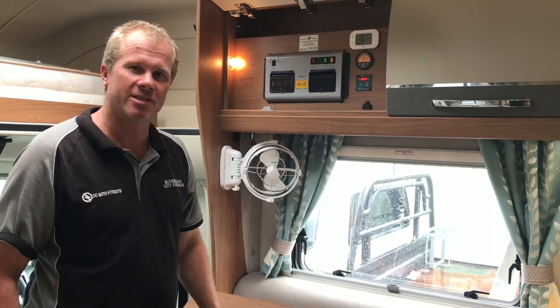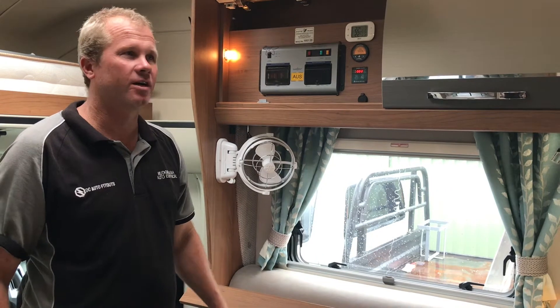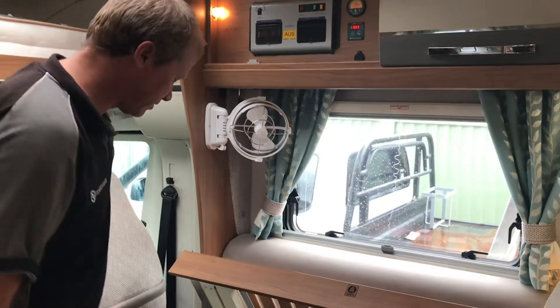G'day guys, Mark here from Mudra Bay Auto Electrical and DC Auto Fitouts. I'm going to show you this brand new AutoTrail Mater Home — we've just done an off-grid solution for it. Come on in, let's show you what we've got going on in here.